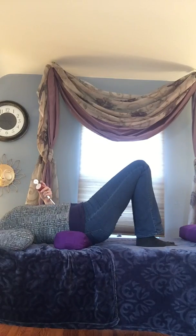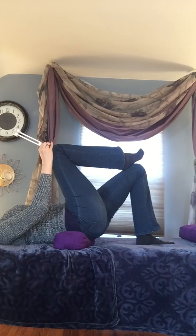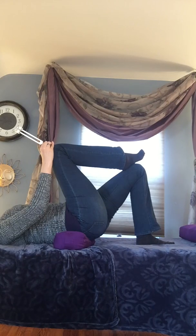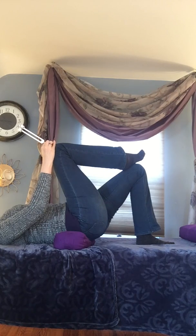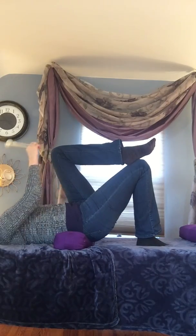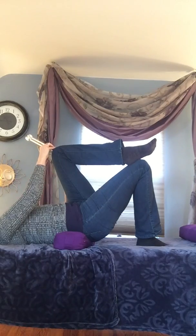And then when that's done, I'm going to use 111 hertz on the knees. Opening up the energy flow in the legs, feet, hips, buttocks, the gate.